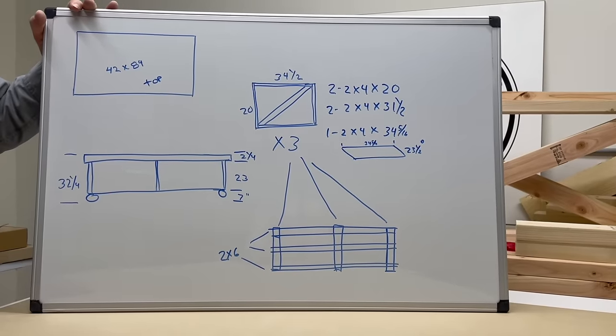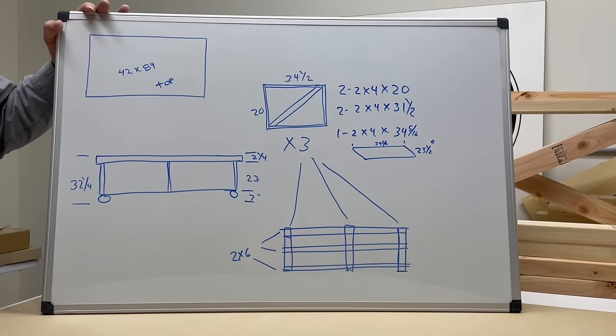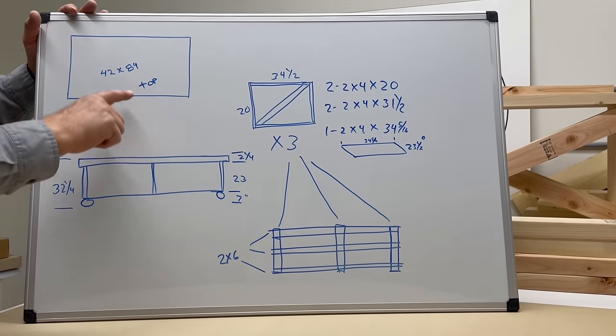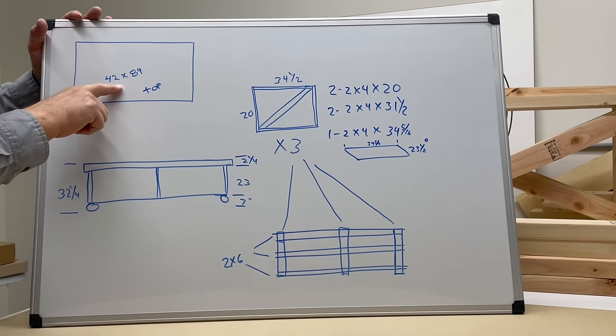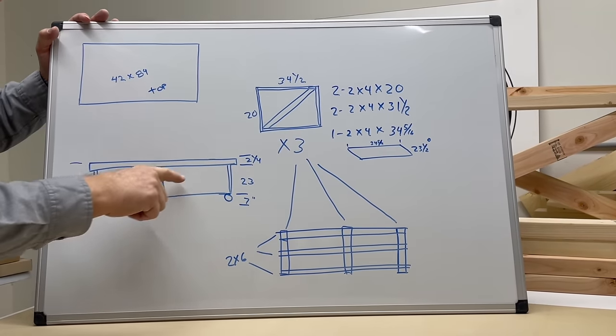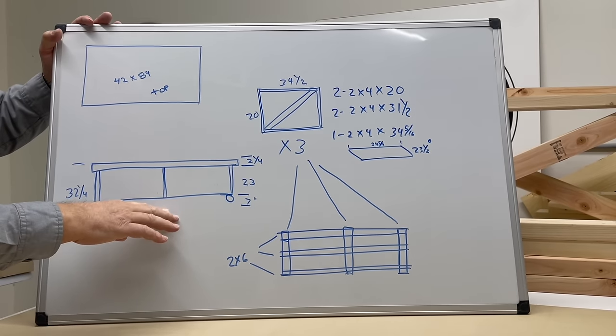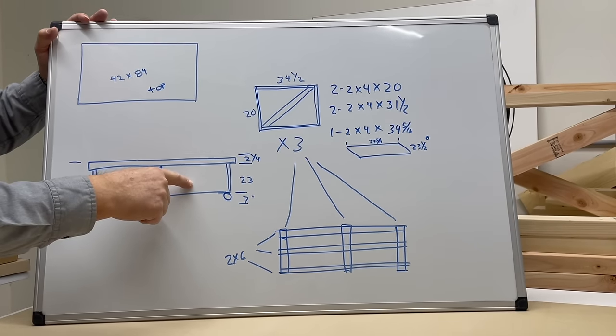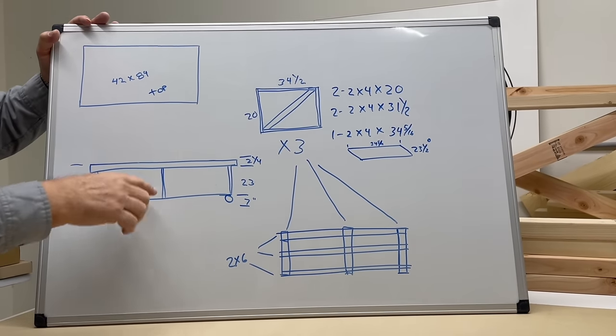As with all of our work in the shop, we start with a drawing on our whiteboard that will give us the information we need to begin our cutting. Our assembly table top is going to be 42 by 84. This is a drawing of the table from the side. Here's our table top, and this will be our wood structure that we're going to put together.